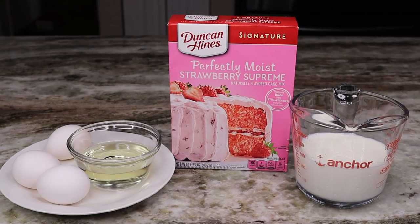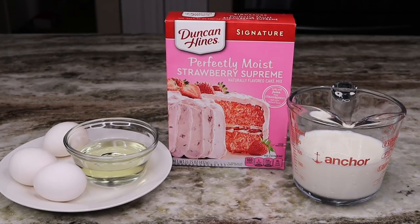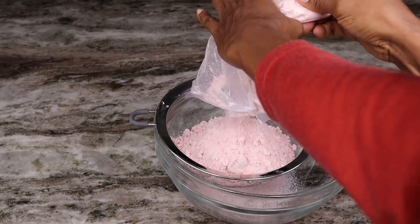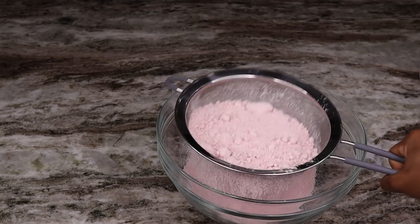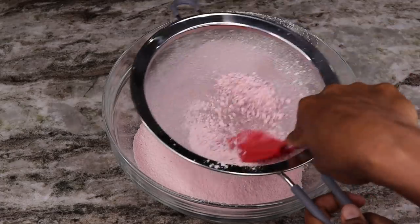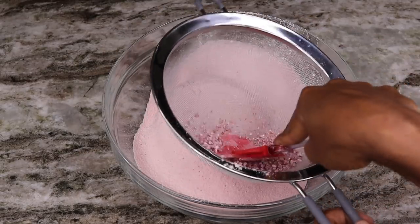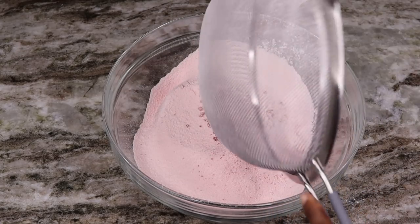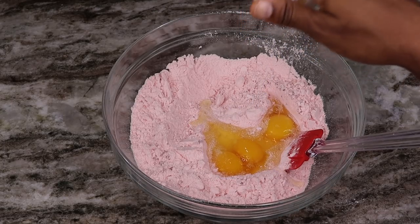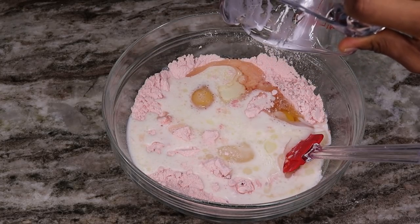I am using a cake mix to make this recipe to keep it nice and easy. First thing I'll be doing is sift my cake mix flour. I will have all the measurements below in the description box for you guys. Next I am going to crack in three eggs, pour that in, as well as the oil, and also I am pouring in the milk.